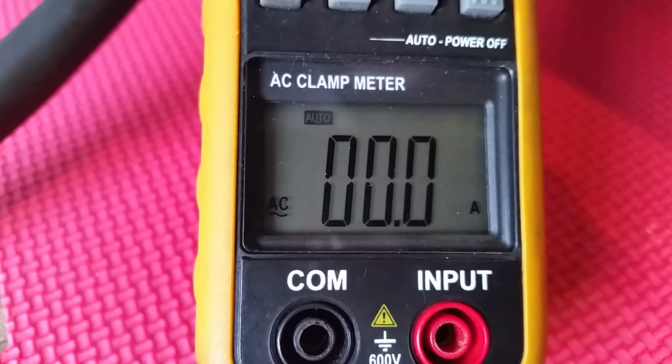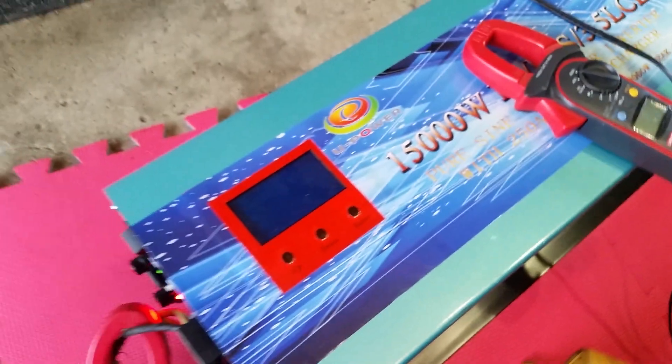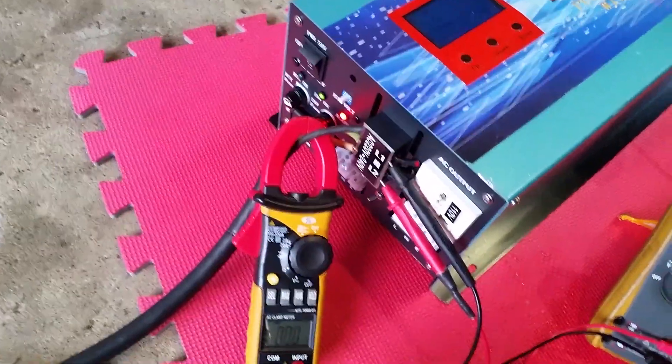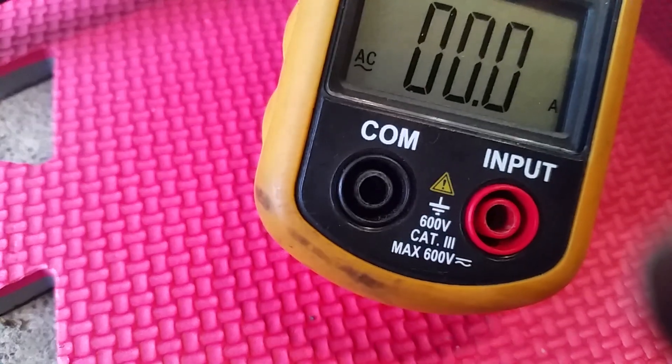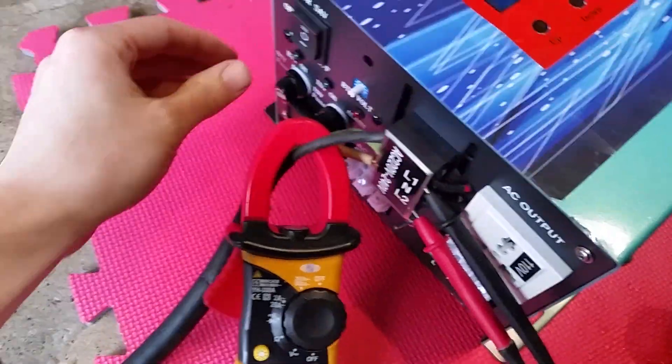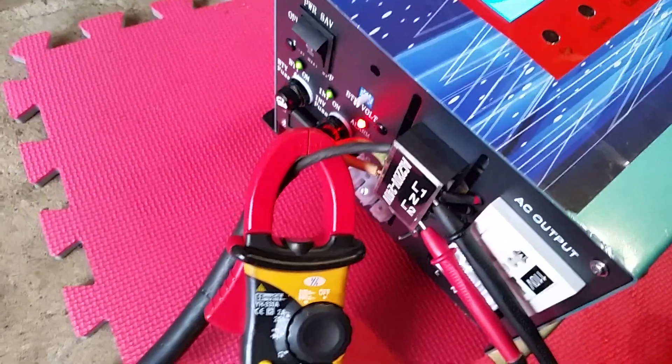Shut down! Why would it shut down? It's a 15 kilowatt inverter! I had to stop recording because the beeping was really annoying. We're back on — I just had to shut it off to stop the beeping. Let's see if I can turn it back on. Seems okay.